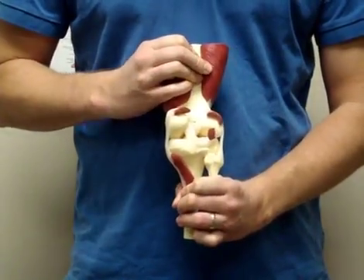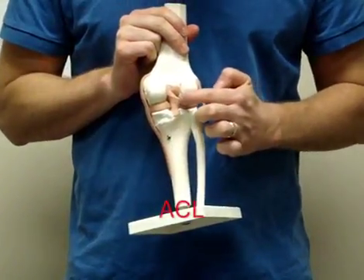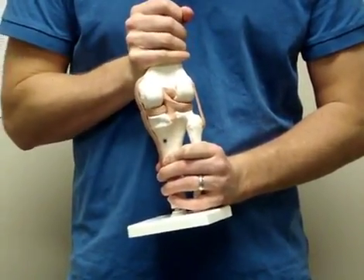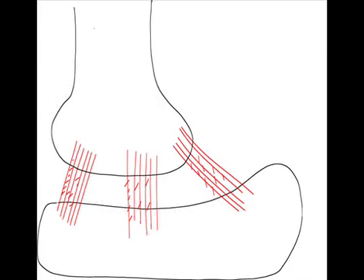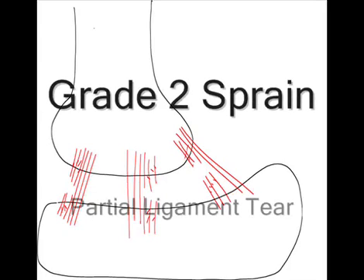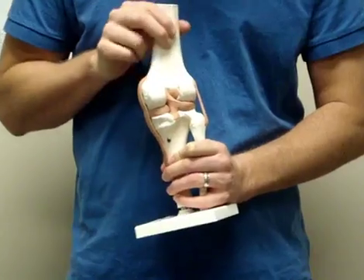Plant-and-twist movements and direct blows to the knee can significantly sprain the ligaments in the joint and possibly tear the meniscus. The most common ligaments to sprain are your MCL and your ACL — the ligaments in the middle part of your knee and the inside of the joint. When you sprain a ligament, it is classified as a grade 1, 2, or 3 sprain, which correlates to minor, moderate, and complete tears. Grade 3 tears typically require reconstructive surgery, whereas grade 1 and 2 tears can heal themselves in 4 to 6 weeks.